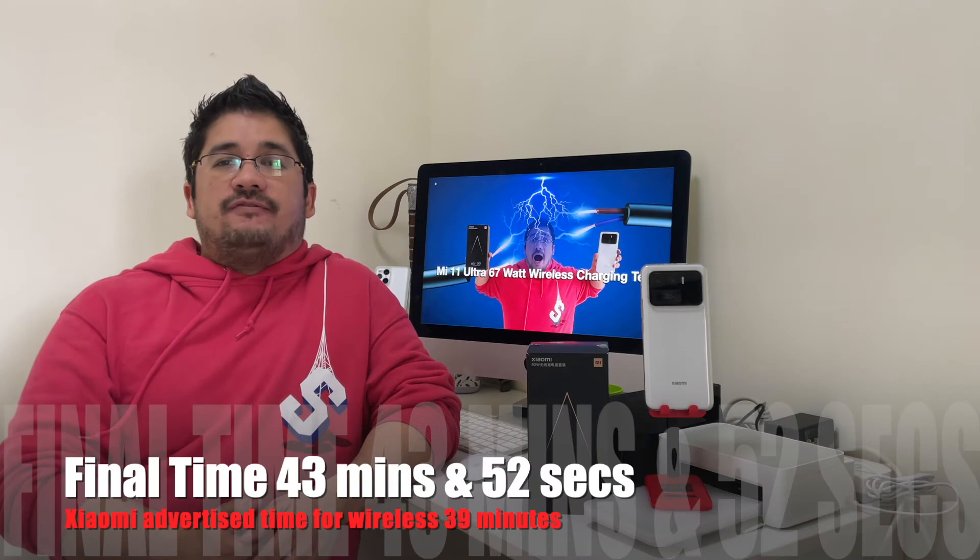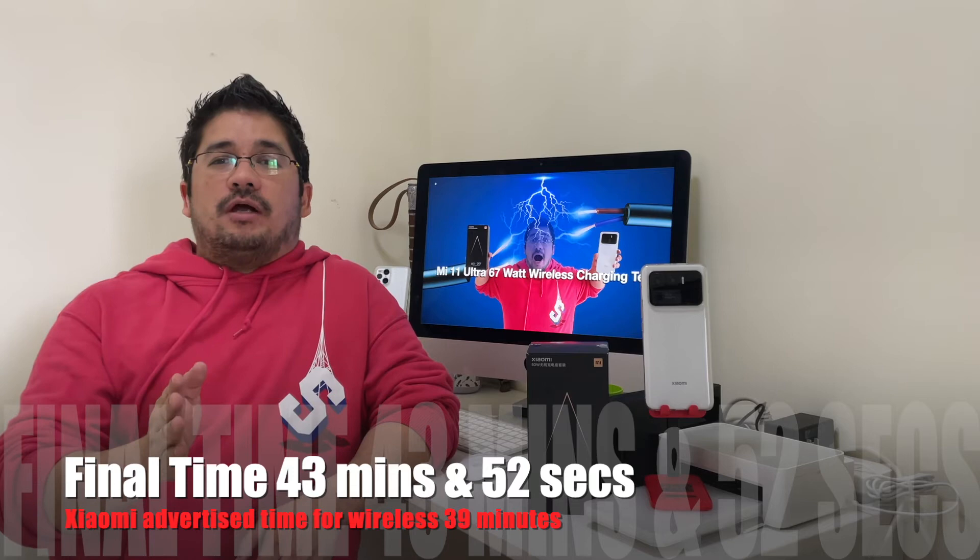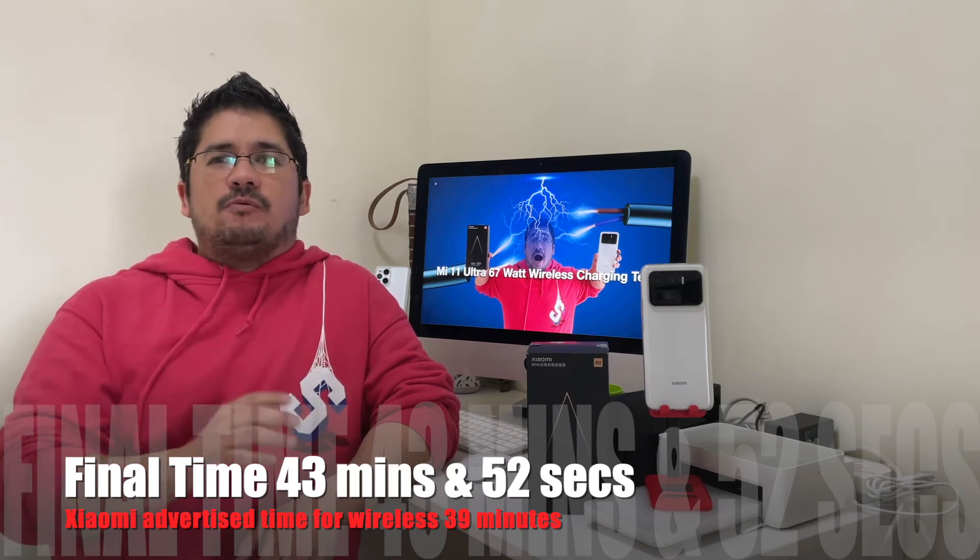All right, there we go. The final time is 43 minutes and 52 seconds. Remember, we had a minus 5 because at the 30 minute mark to 35 minute mark, it was not charging. For some reason the phone stopped charging and had to take it off and put it back on.